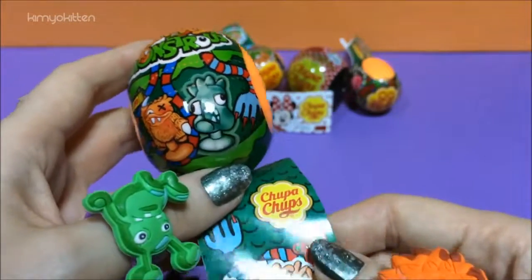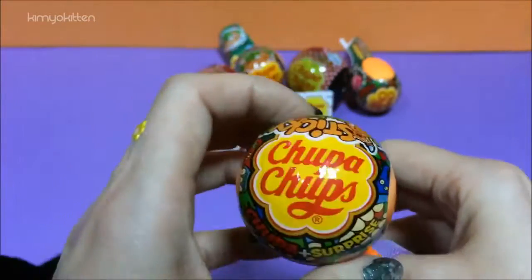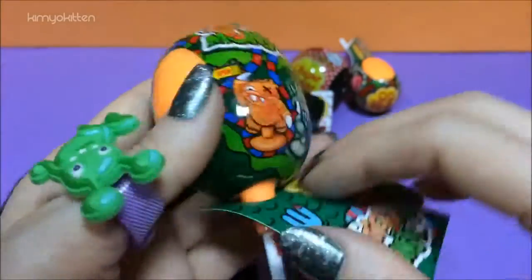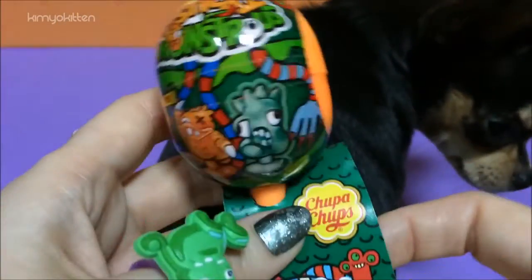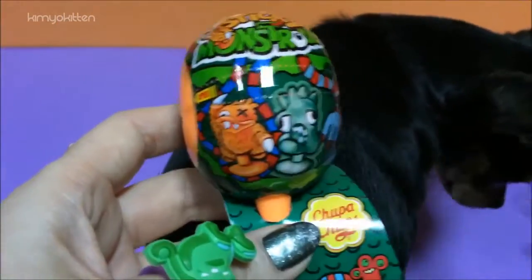They look pretty gross. I have never seen them in my stores before. I was super excited to get these super gross monsters. Let's open them up — inside there will be a lollipop and one monster.